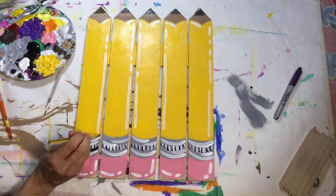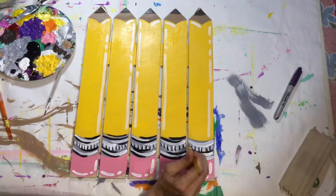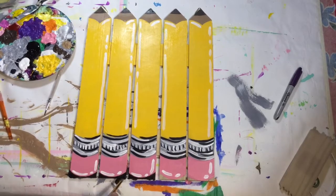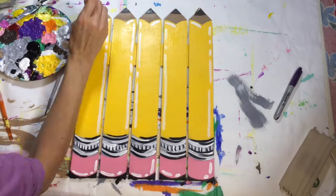To kind of give the bottom more of a pencil look, I did fill it in with black. There we go. And that helped to really give it more of a rounded pencil look.